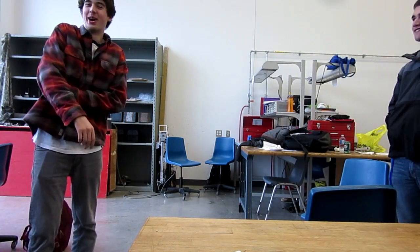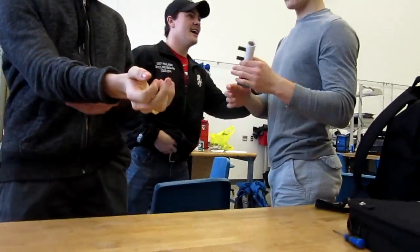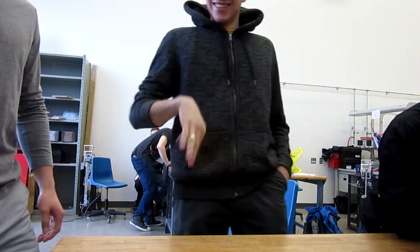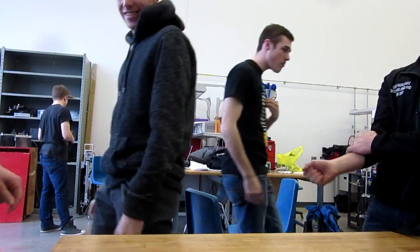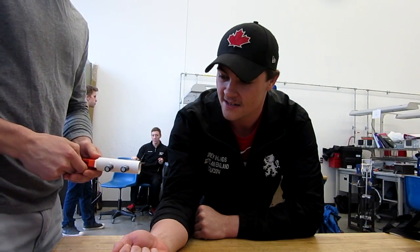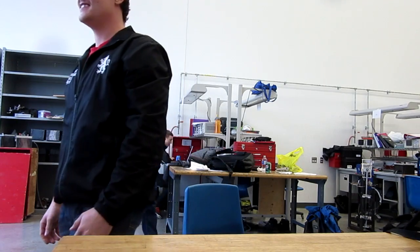I've touched electrical things before, but that's way worse. Okay, go ahead — taste that. That's pretty much everyone in the class. I felt that sizzle on your skin.